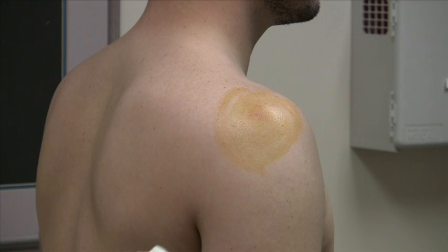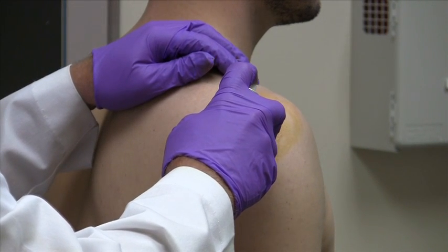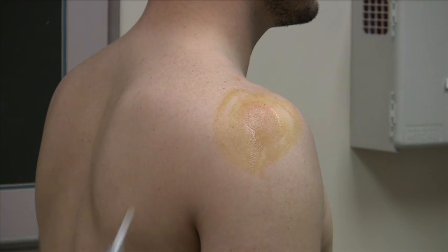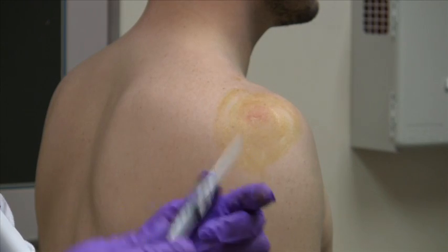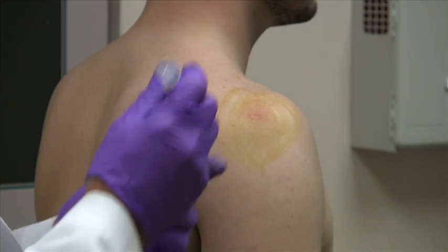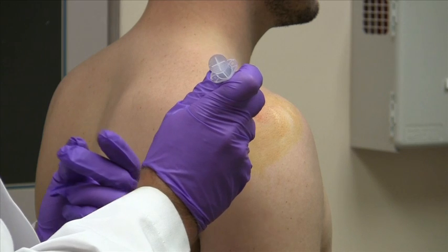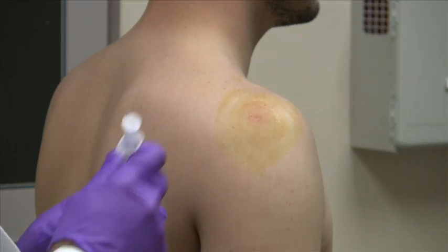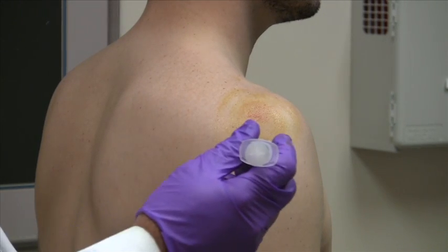Then I use an ethyl chloride spray as another way to numb up the area. I have the injection with Marcaine quarter percent without epi on a 27-gauge needle. I start by injecting first with a wheal effect on the skin, then injecting deeper with the Marcaine only, and then follow up with the depo-medrol.